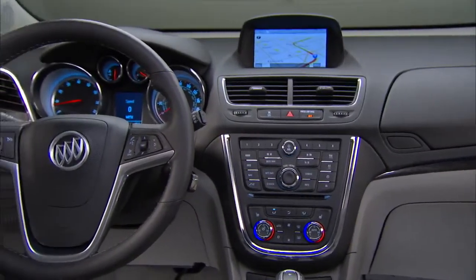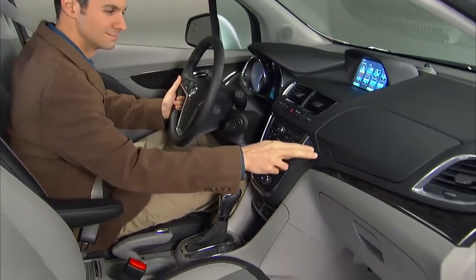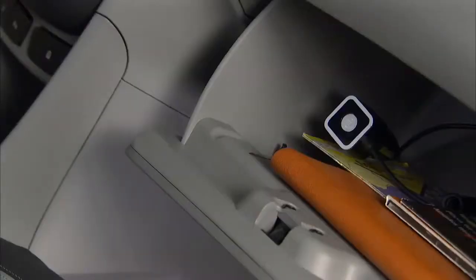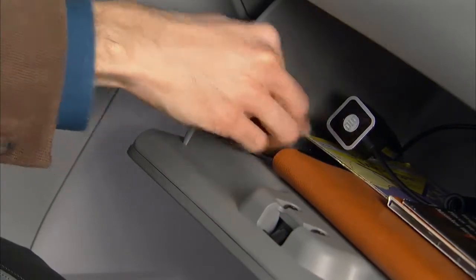Buick Encore provides an impressive range of useful and convenient storage areas throughout the vehicle. For example, Encore includes two separate glove compartments, one upper and one lower. A pen holder is included in the lower glove box.